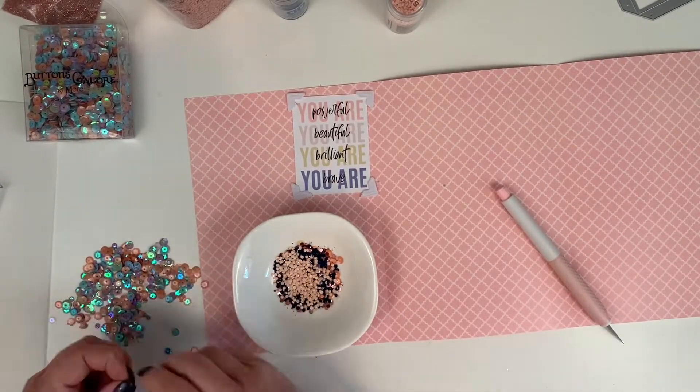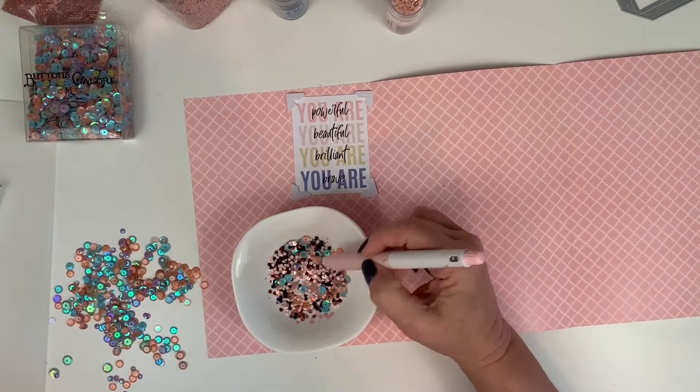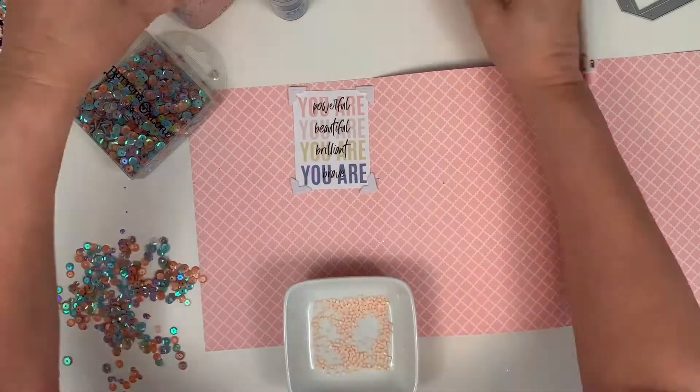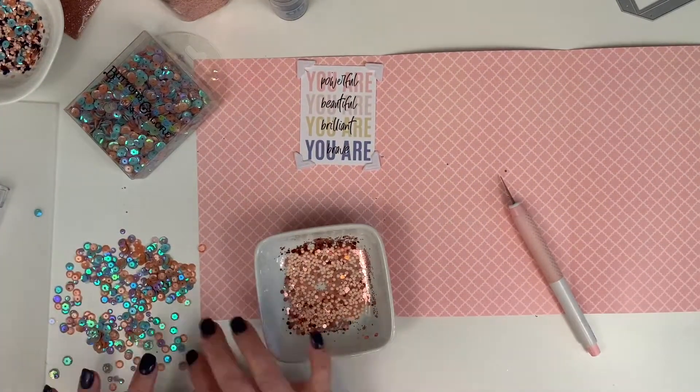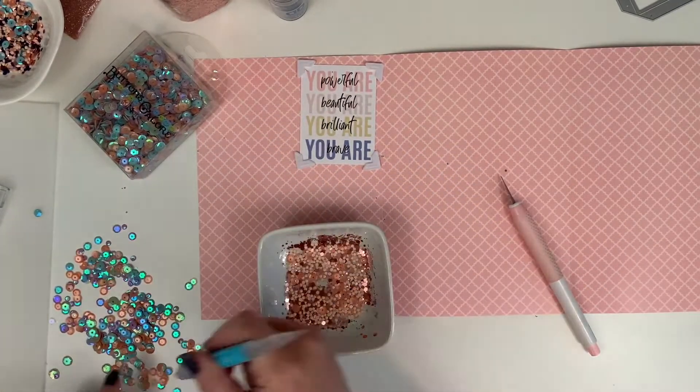I decide the light blue might help offset the dark blue, but it does not — it looks like the top of an everything bagel to me! So I start over with the mixing, take out the blues, and just do peach-colored sequins.